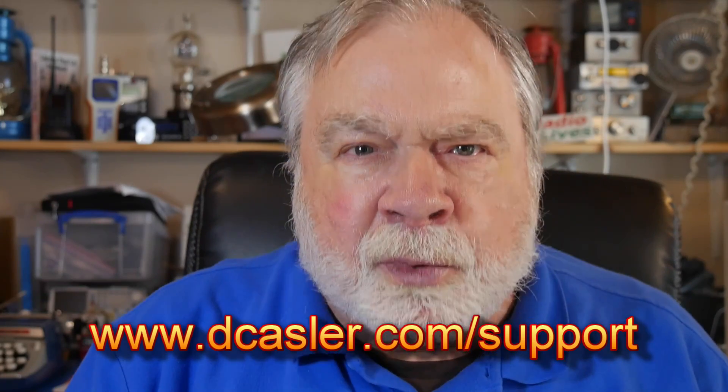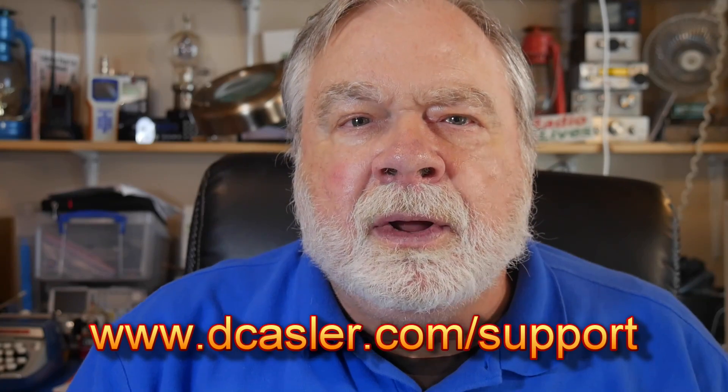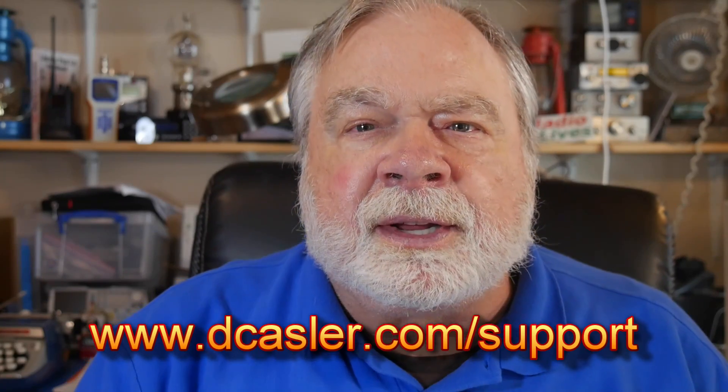If you'd like to help support this channel, go to dkassler.com/support and pick a way that you find most helpful. Please also subscribe, click the bell, click like, and don't forget to comment. Until we next meet, 73.